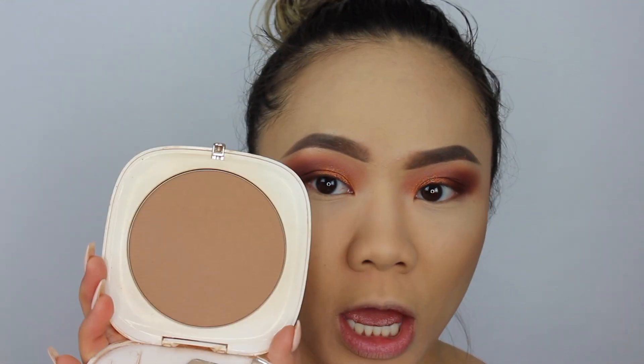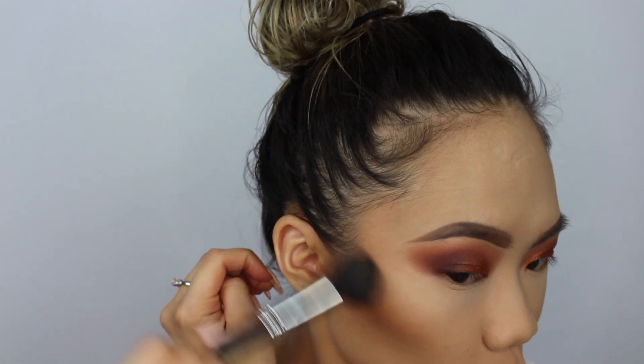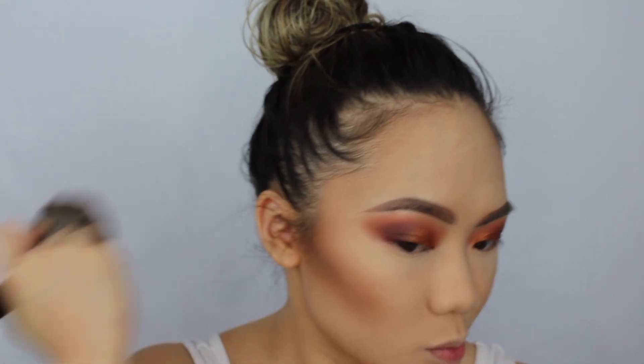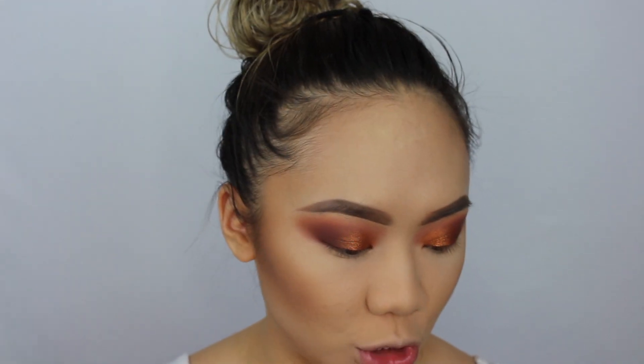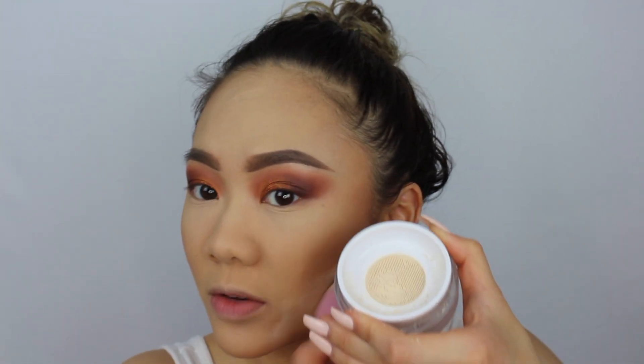I've used this bronzer in many prior videos — I was obsessed when I first got it and still am. Now I'm contouring using the Balm Highlight and Contour Palette with my MAC 109 brush for those two contour shades. That looks very strong right now but I'll fix it with my Morphe E1. I'm going back in with the Marc Jacobs powder to carve things out. The one thing I'm struggling with is that not enough comes out of the sifter.